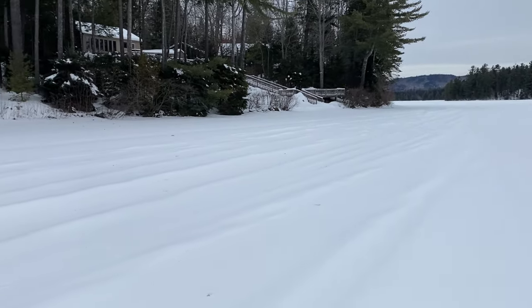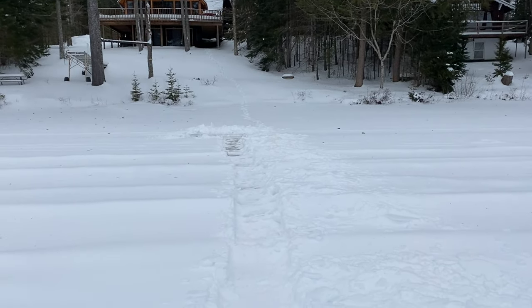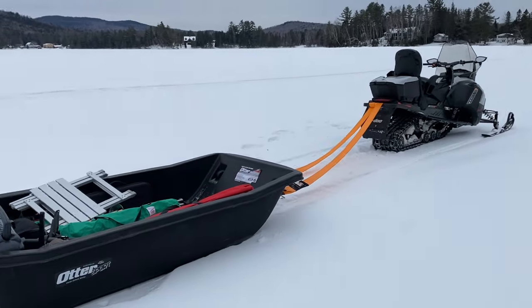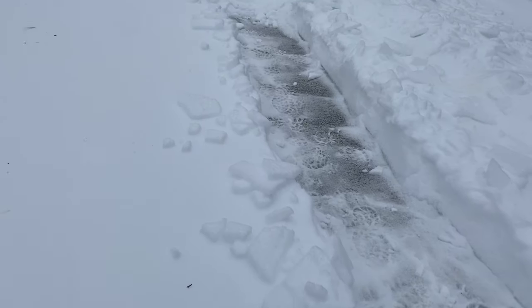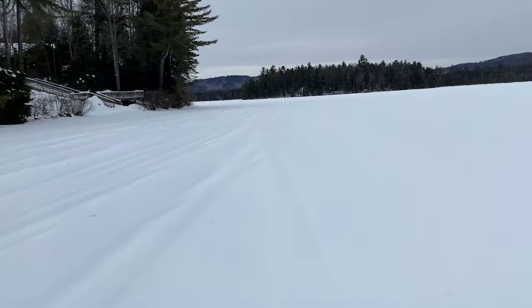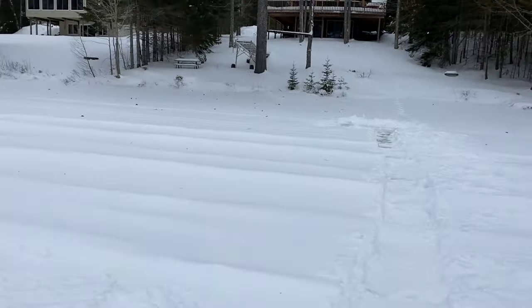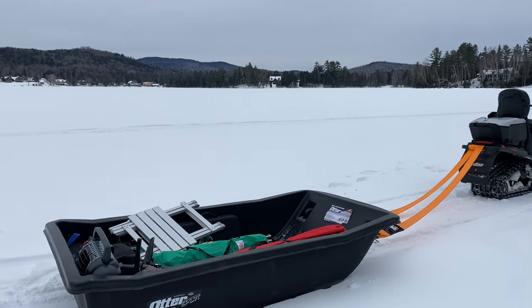We're shoveling out a little spot here. I want to put a pop-up tip-up over there, did a little walkway, and I'm getting ready to clear out an area so we can set up the shanty and see what we can do. I think it's a good spot right here. Hopefully we can pick up a little bit of rainbow trout, some pike, some bass — this lake's got pretty much everything up here in northern New Hampshire. It's a beautiful area, folks.